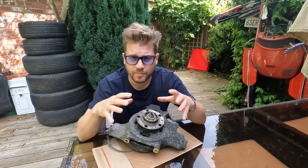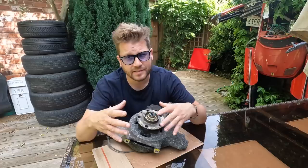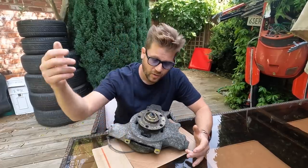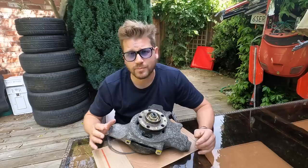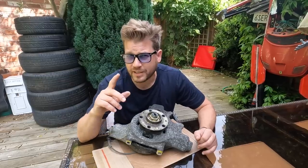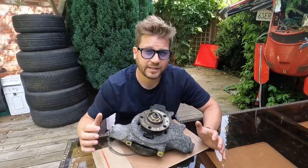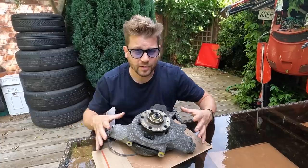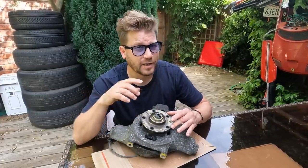In the previous video, the concept was all about saving money while we refurbished that very expensive carbon ceramic brake system, but it failed miserably when our stud snapped in the hub. We found a complete replacement for £200, which might actually be a silver lining, because the hub itself is £650 and the bearing is £580.